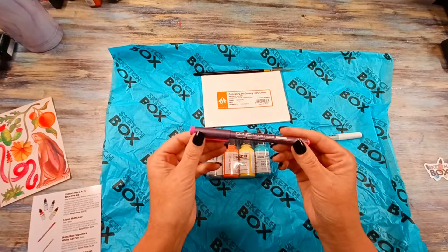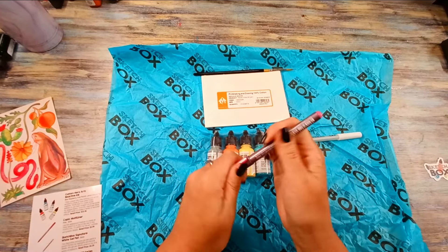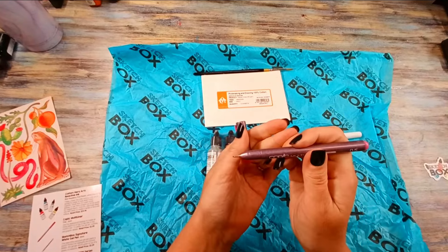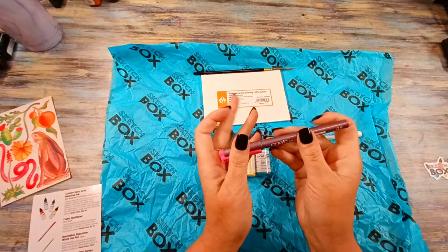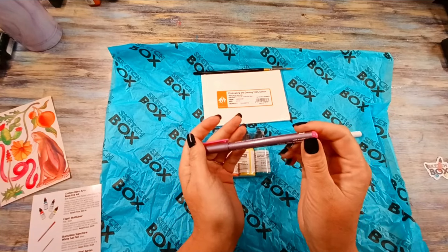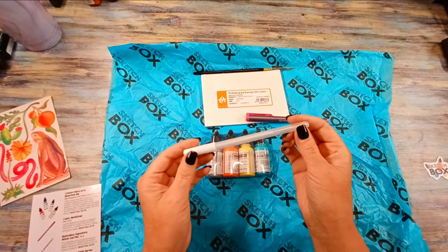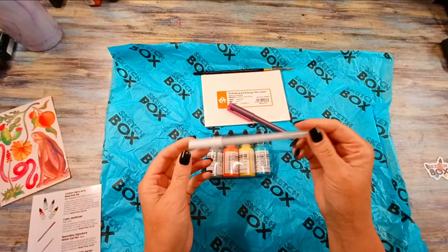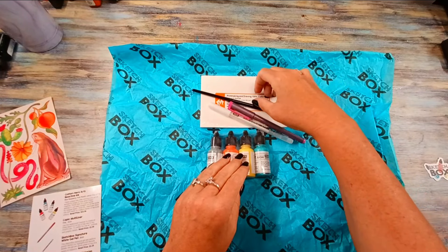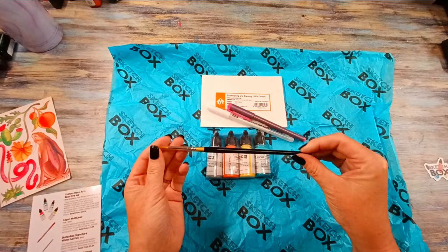This month we also get a pink Copic Multiliner. I like to get different colors other than just our normal black — I'm probably going to take this to work. The pink color is nice; this is $3.99. We also have a Sketchbox Signature White Gel Pen — this is $3.59.